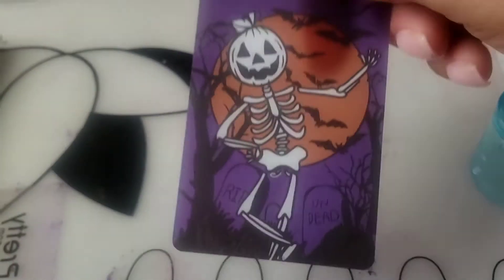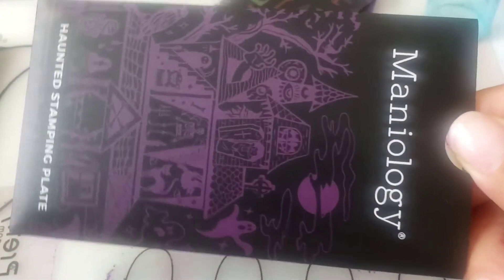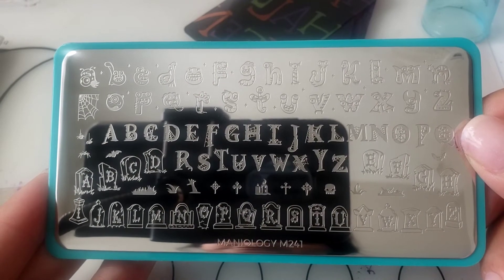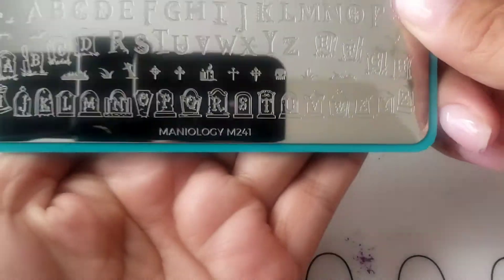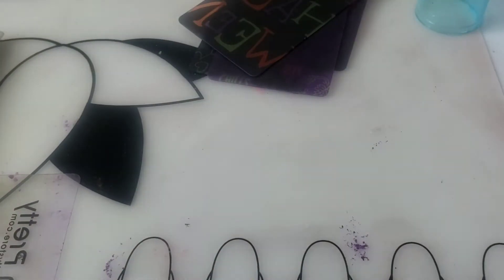I got these scrapers — I love them. And then I got these plates; look at the covers or holders for them. I already took off the blue film, but I absolutely love it — the letters, the monsters, the coffin, the ABCs. These are new plates too. It's M241, and look — they're good for short nails too, which is a plus because those are hard to come by.